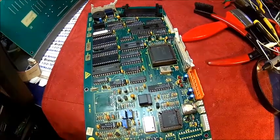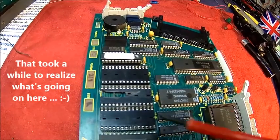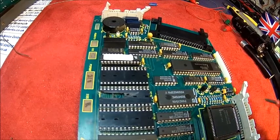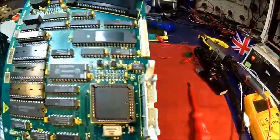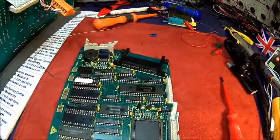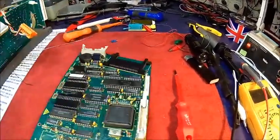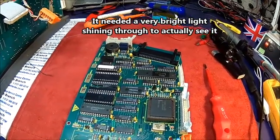Let's dig a bit deeper and perhaps we can find something. Accidentally I found the secret of this pin — this is actually a four-layer board. I thought it was only double-sided, but if you look through you can see some tracks which are not visible on the underside. They are clearly in the middle layers, so this is a multi-layer board, which makes things a lot more complicated.